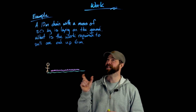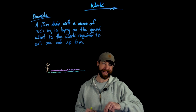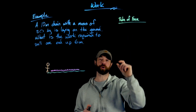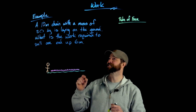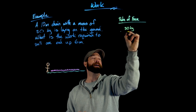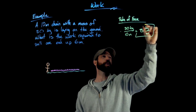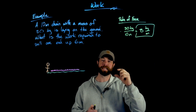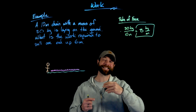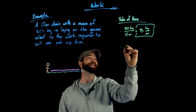In this next example we have a 10-meter chain with a mass of 80 kilograms lying on the ground. We're asked: if we pick up one end and lift it six meters, how much work does that entail? To find the rate of force, first we look at the density: 80 kilograms divided by 10 meters gives 8 kilograms per meter. Importantly, kilograms is a mass unit — unlike pounds, it does not account for the effect of gravity, so it is not yet a force.